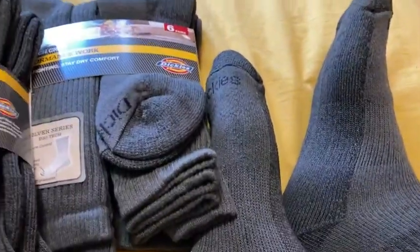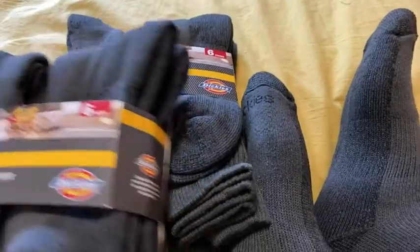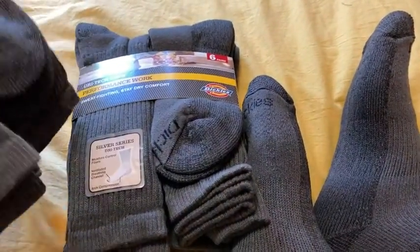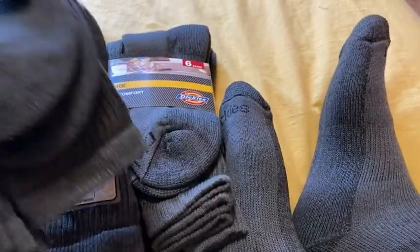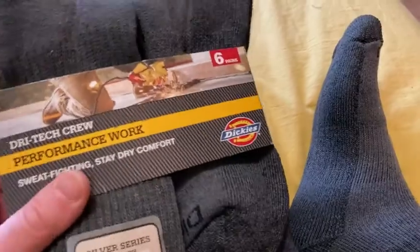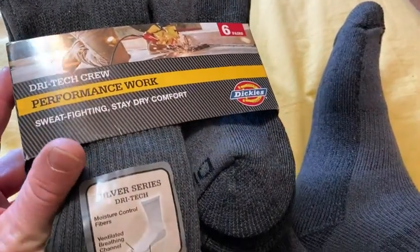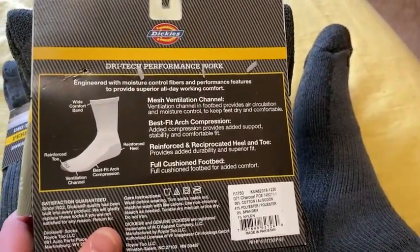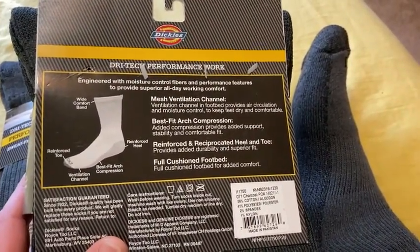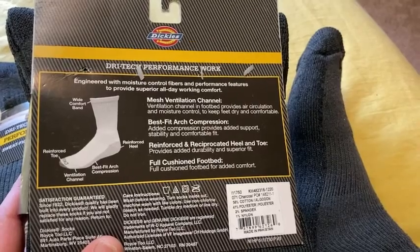So I got 12 pairs of socks — I got two six-packs. I think these come in different varieties on Amazon, like you can get maybe 12 or just six, or maybe more, I'm not really sure. I ordered the size it said to order based on my shoe size, and they are true to size. They fit perfect.